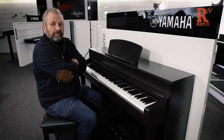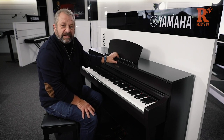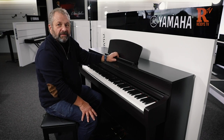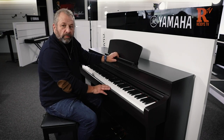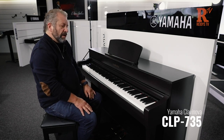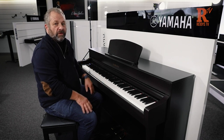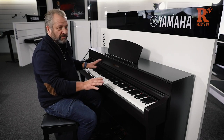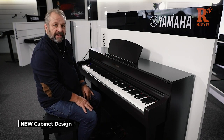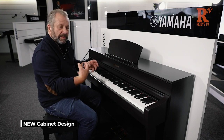Hi, it's Paul from Rudy's Home of Music in Blackburn here and we're very lucky to have the new CLP 700 series, a sneak peek from Yamaha. The one we're going to look at this morning is the CLP 735, a fantastic all-new piano. The whole 700 range is brand new, including a brand new case design which looks very elegant, very much like an acoustic piano design.